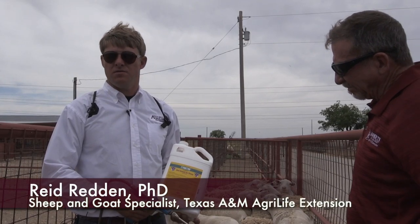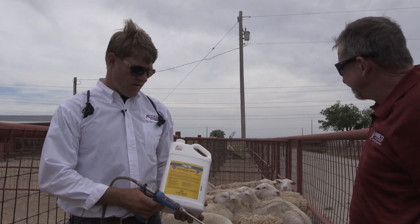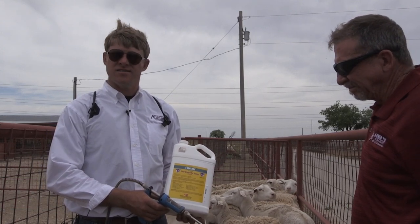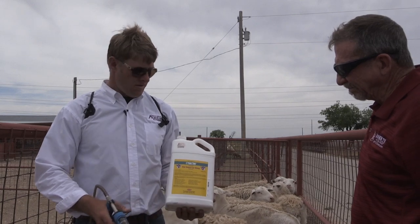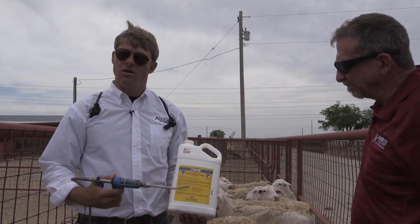This afternoon we're going to demonstrate applying a dewormer to sheep. There are three major classes of dewormers that are labeled for sheep, and all of them are labeled as an oral drench.